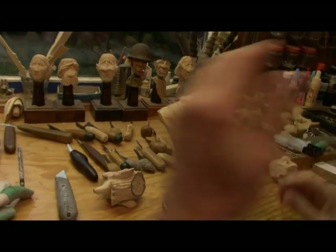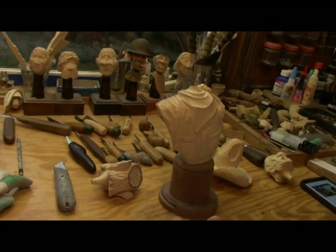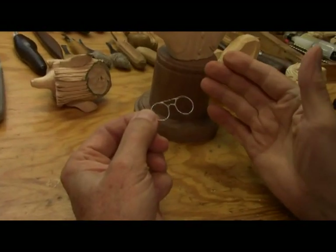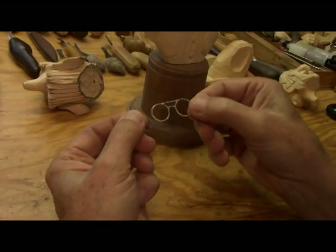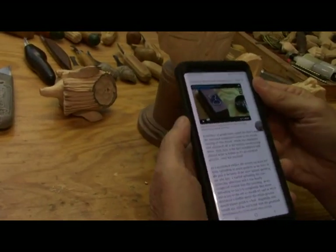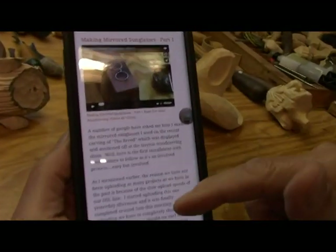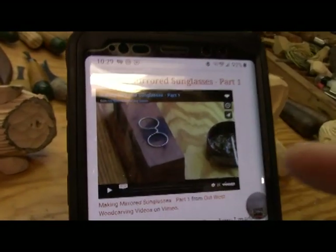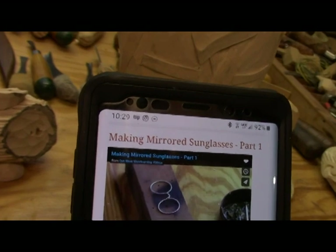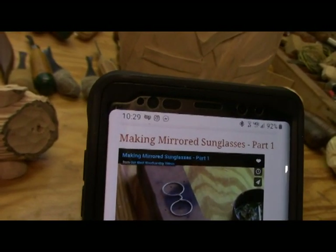Now I said earlier I'm going to show you how to make the sunglasses like these here. Well, I've already done that. If you go — I think it's on YouTube — on my old blog, there's a five-part series on how to make these sunglasses. So there's really no reason to do five more videos to do the same thing that's already been done there.